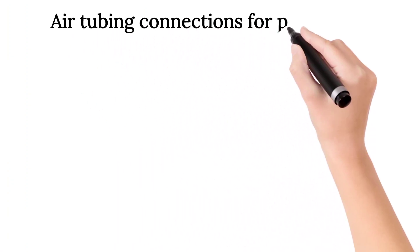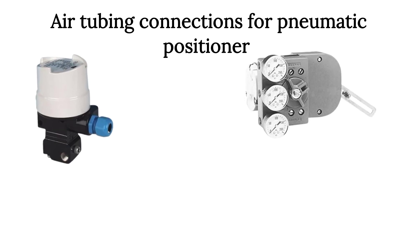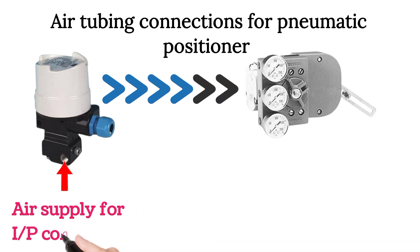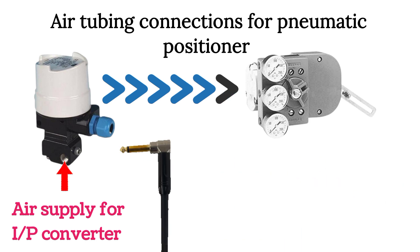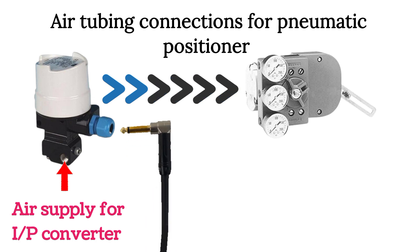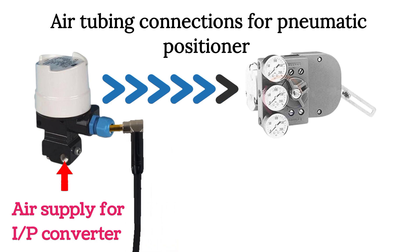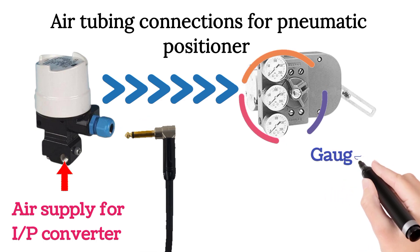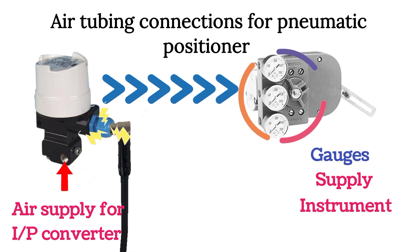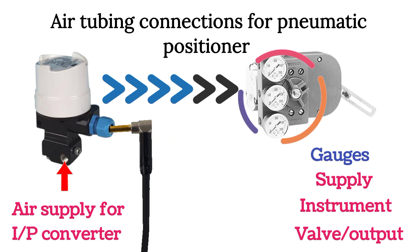Now for the pneumatic positioner: an I2P converter is used to control the pneumatic positioner. Air supply for the I2P converter is shown in the image by the arrow. The electrical signal — 4 to 20 milliampere — is fed here using two wires, one connected at the positive terminal and one at the negative terminal. In the circle, three pressure gauges are shown: one gauge is for air supply, usually labelled 'instrument'. The I2P converter output is connected at this port. One gauge is for control valve air or output air, and this port is connected at the control valve.